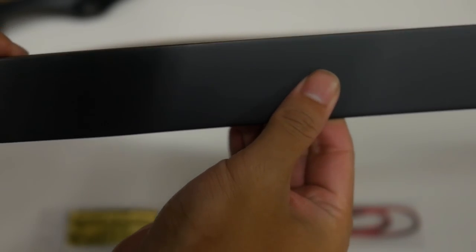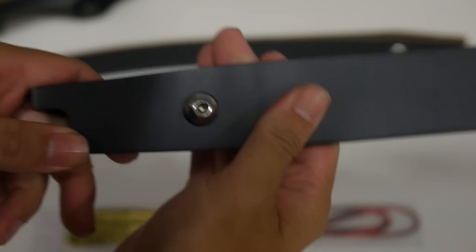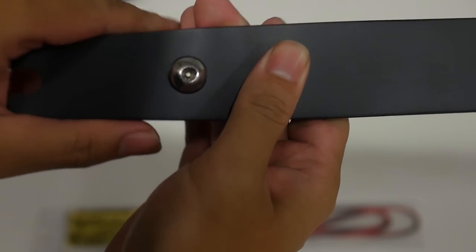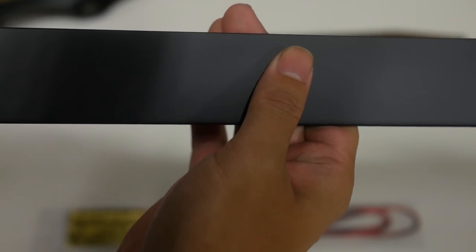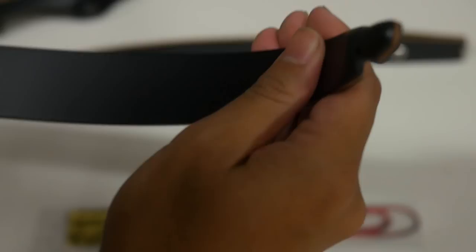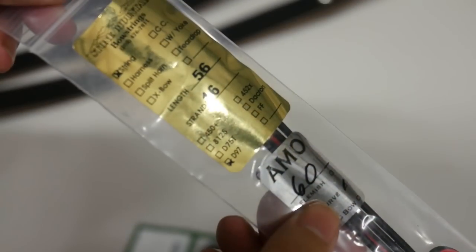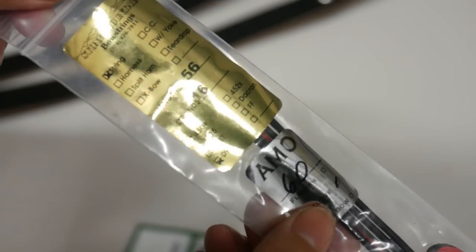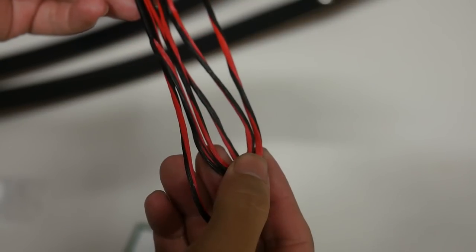The bow also comes with a string. The limbs, which are made from fibreglass and maple for lower draw weights or carbon and fibreglass for higher draw weights, have phenolic reinforced tips, so you can use faster modern string materials. This particular string is a D97 Dyneema string, so it's a pretty good package — you don't get the slower stretching Dacron, so you can squeeze a bit more velocity from this setup.